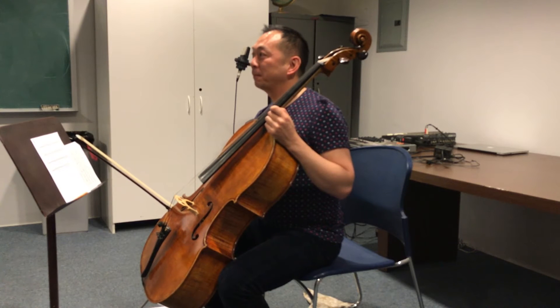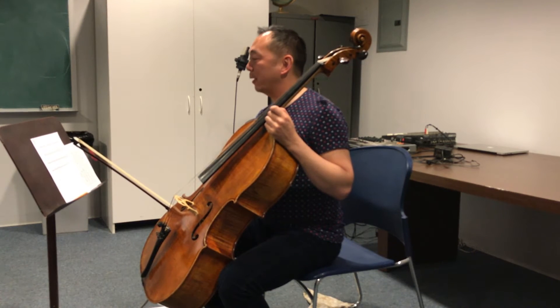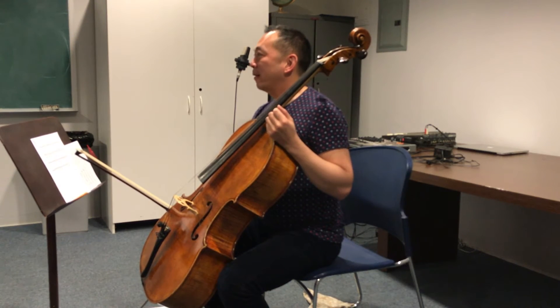Excellent. Do you want to hear it again? Sure. Do you have any questions or comments?